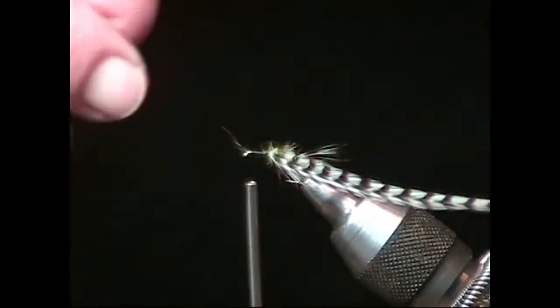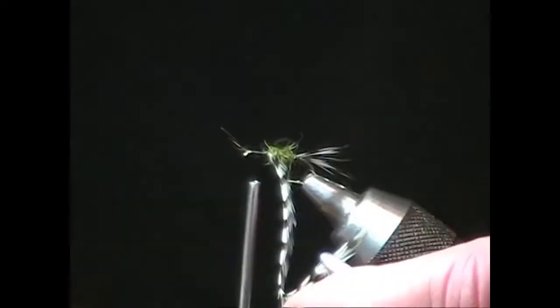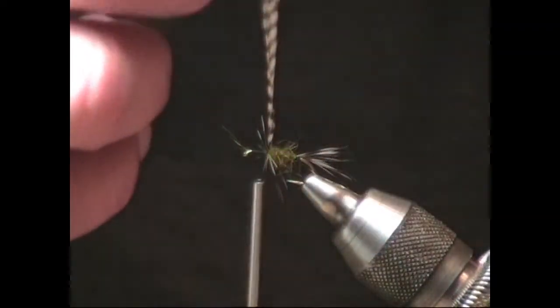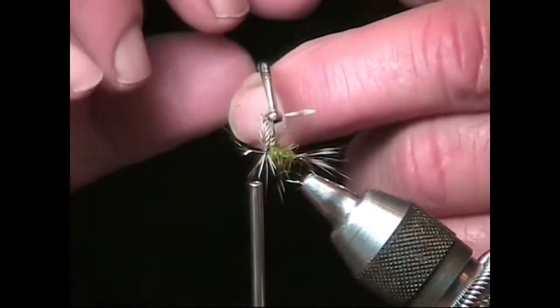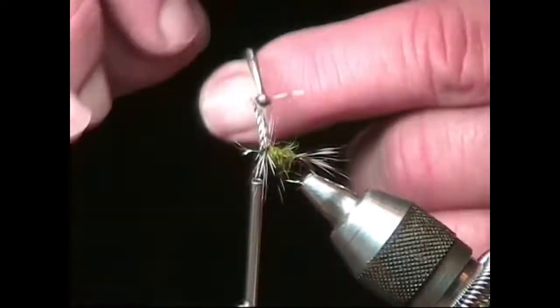The hackle pliers are used to facilitate handling of delicate materials such as hackle when being wound onto the fly. Squeeze the pliers between your thumb and forefinger and clip the jaws onto the tip of the hackle, then gently wrap the hackle around the shank of the hook. Be careful not to put pressure on the hackle as it will easily break.